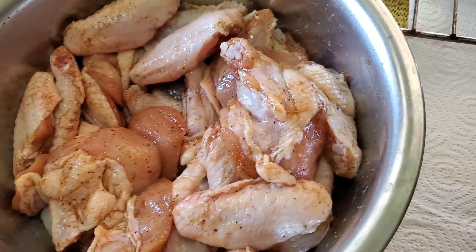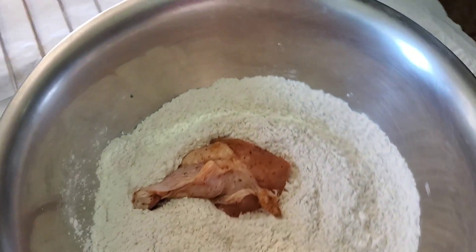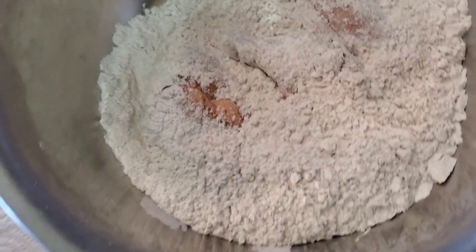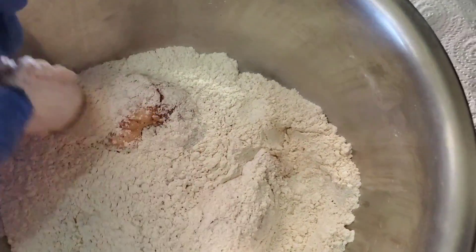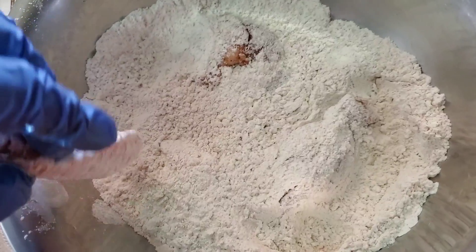I'm going to go ahead and flour these lightly. It's simple — just take a piece, ensure the skin is stretched as best as possible, drop it in the flour. You can shake it around or use your hand and do the seven-fold like you think you work at KFC — whichever works best for you. I like to do it this way because it's less messy, and it's not fried chicken per se that I'm making, just wings. Once coated, pull the pieces up, tap off the excess flour, and rest them to air dry.